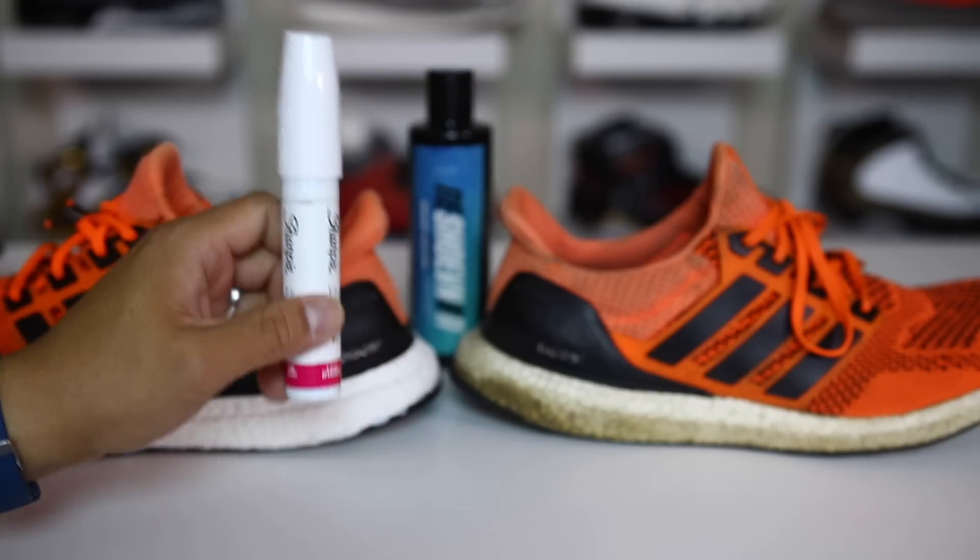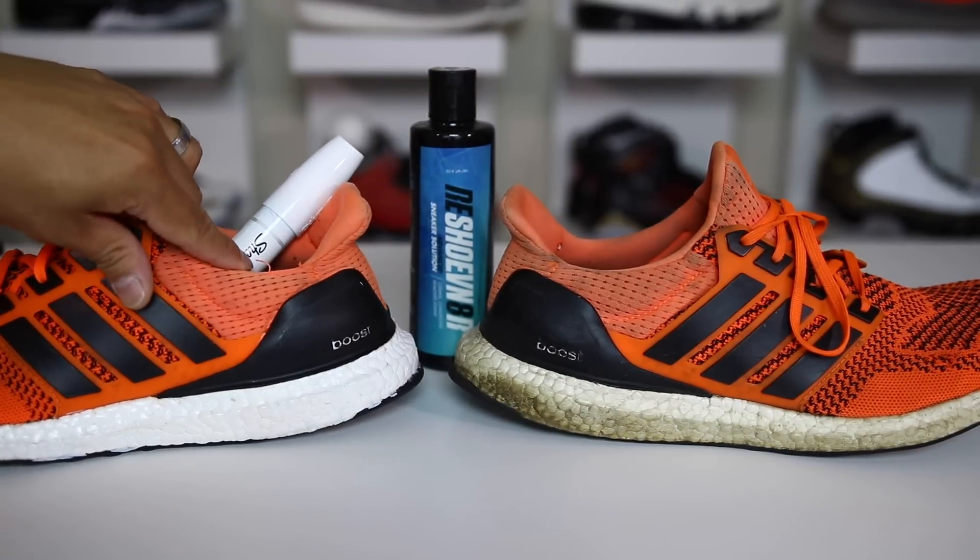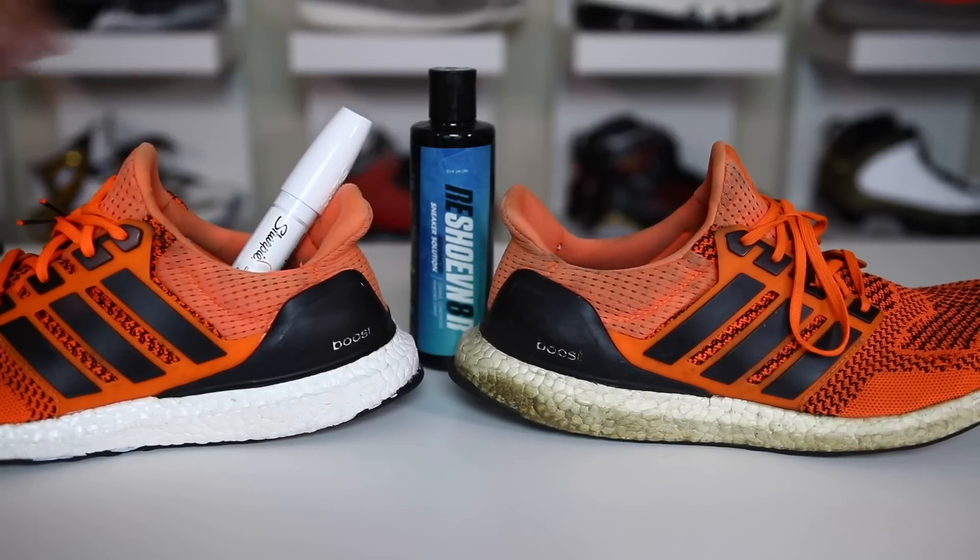Before I apply this marker to the Ultra Boost, I need to go ahead and clean up this Ultra Boost with Rejuvenator, like I did the previous one, to get it as clean as possible before we apply that oil base.